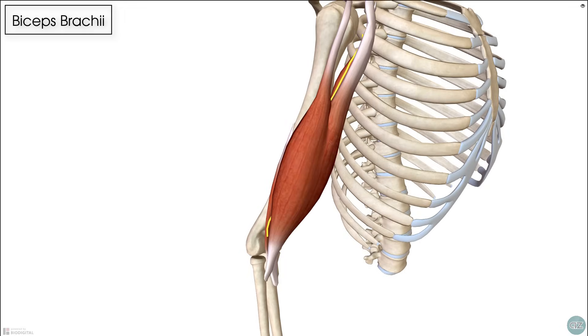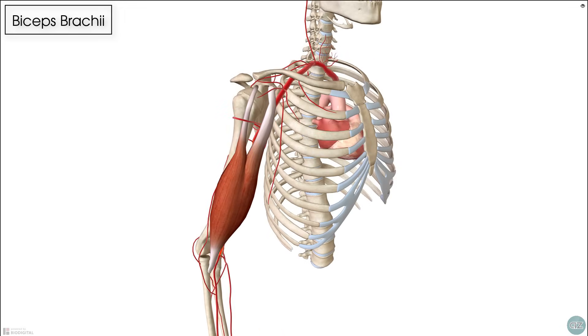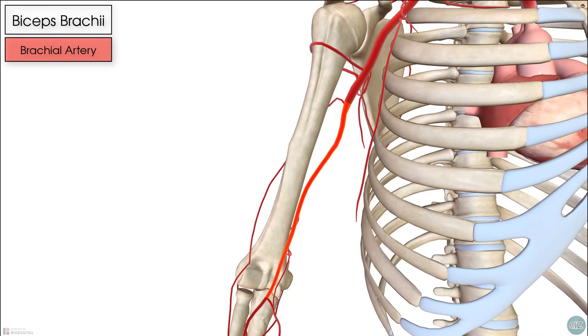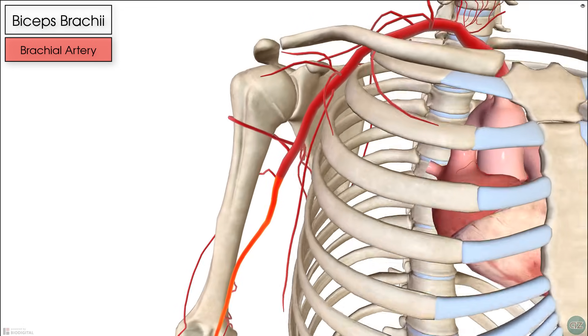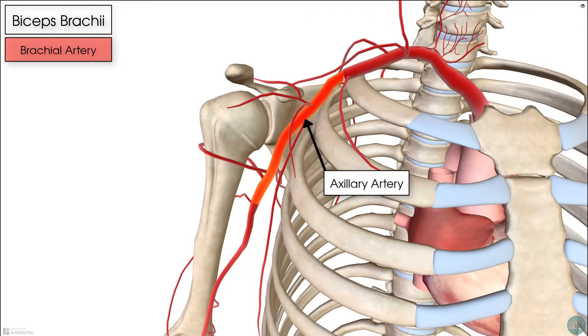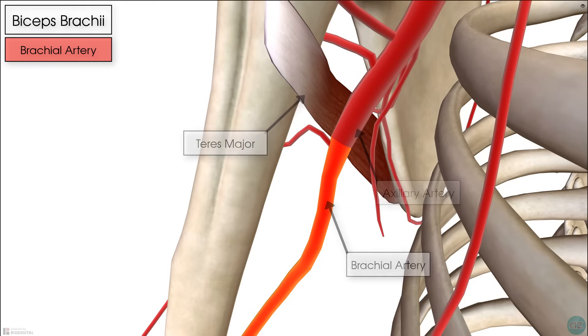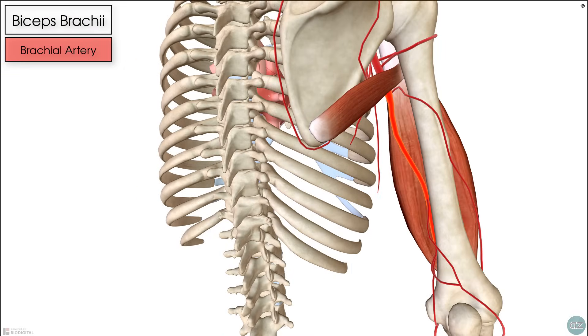The biceps receives its blood supply from the brachial artery, the major blood vessel of the upper arm, which lies underneath the biceps muscle. It begins as a continuation of the axillary artery — as the axillary artery reaches the lower margin of the teres major muscle, it continues on as the brachial artery to supply the biceps.